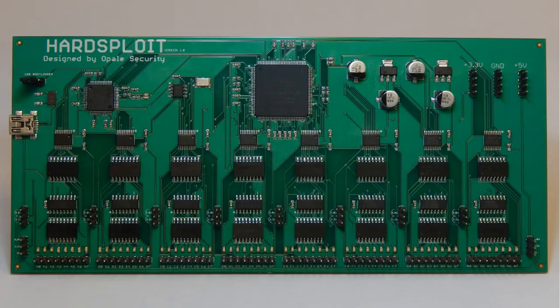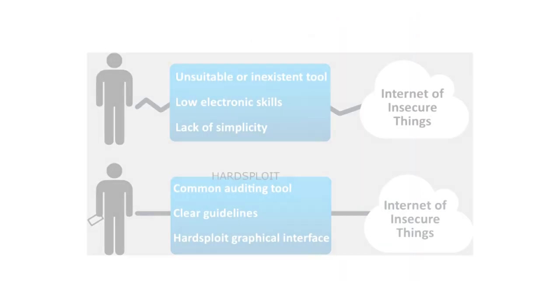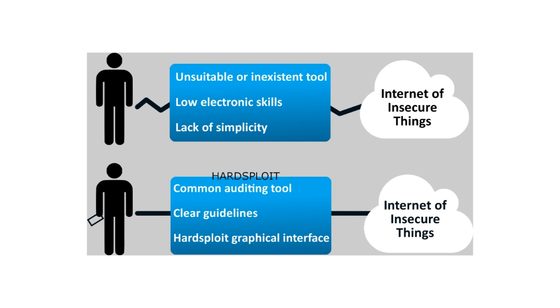Artsploit is born with a simple fact. Nowadays, the attack's sophistication against systems increases and targets lower levels. Industrials don't have the resources needed to correctly assess the security of their products. Tools exist, but their use is in general too restrictive and requires advanced skills.